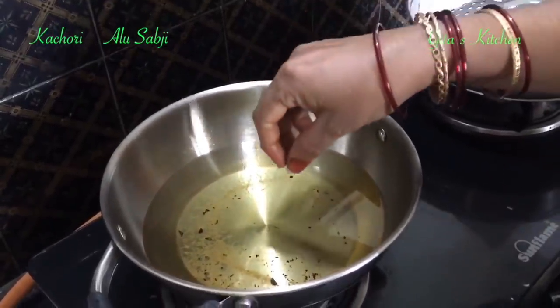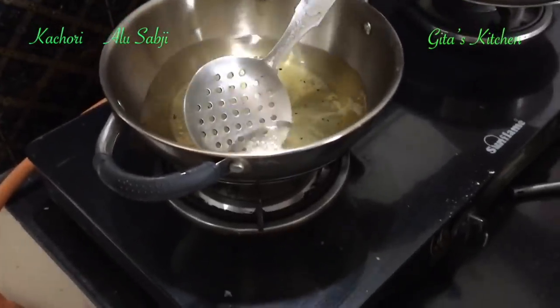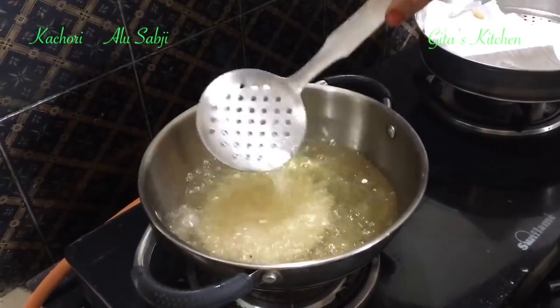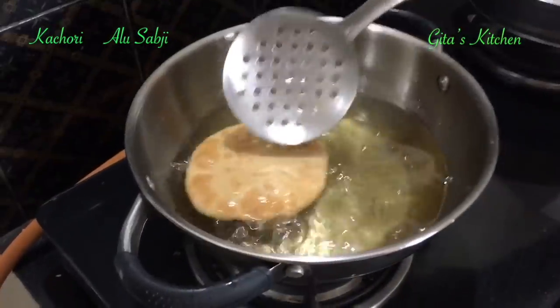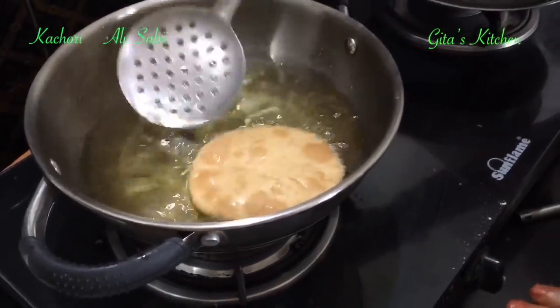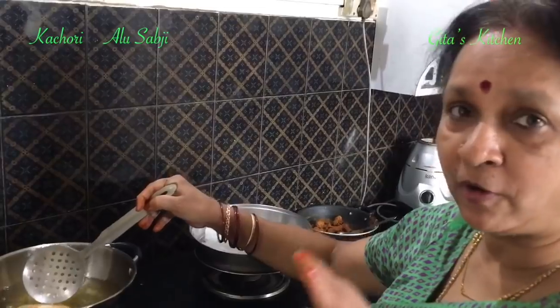To test the oil, put a small piece of dough — it should slowly rise to the surface and come up, that means it is ready. Fry these kachoris over a low to medium heat. Don't fry on high heat. Lightly press it so that it puffs up. Fry over a low to medium heat till it puffs up and you get a nice golden brown color. You need to have patience to fry kachoris — only then you will get what we call a khasta kachori, meaning it should be flaky and crispy.